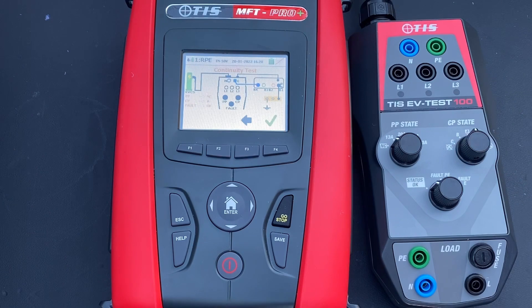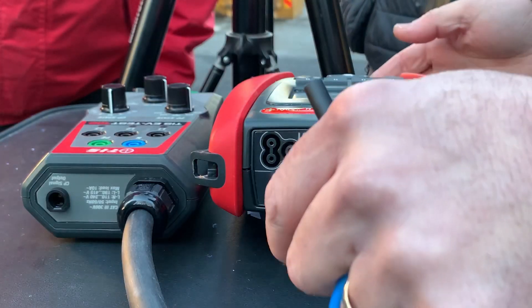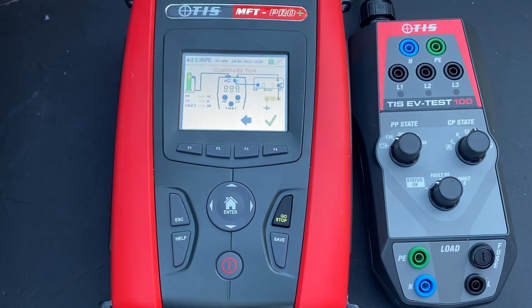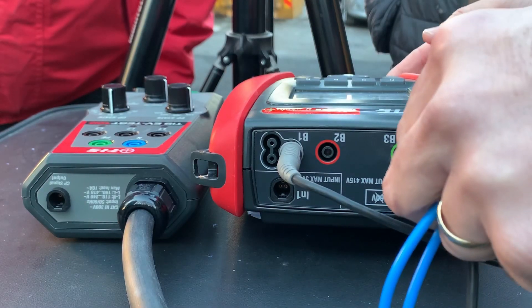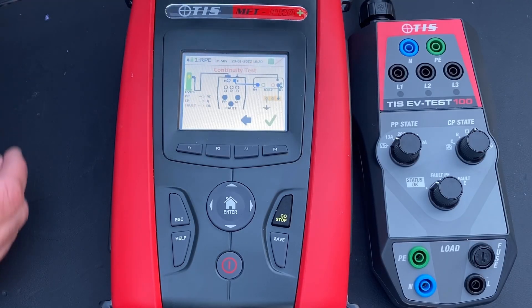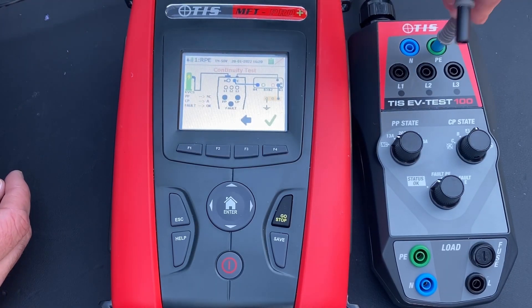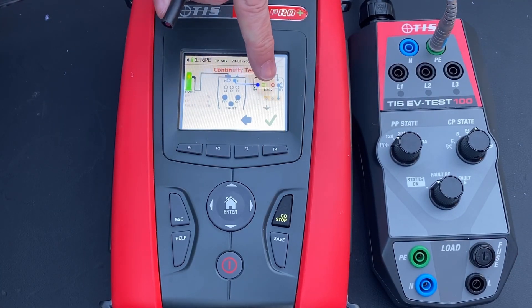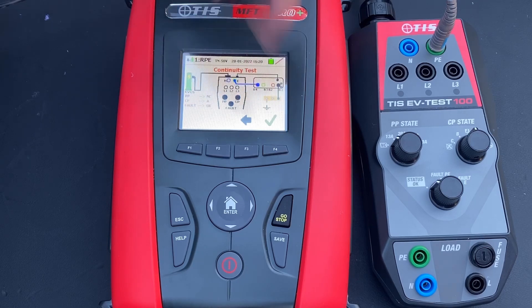The leads are set out, so we put the black lead into B1 on the tester and the B4 lead goes into the PE on the EV adapter. The B1 lead is referencing to earth, so we've got an earth reference. It's slightly different on this EV unit because we're going to have to open it up to get a reference earth.